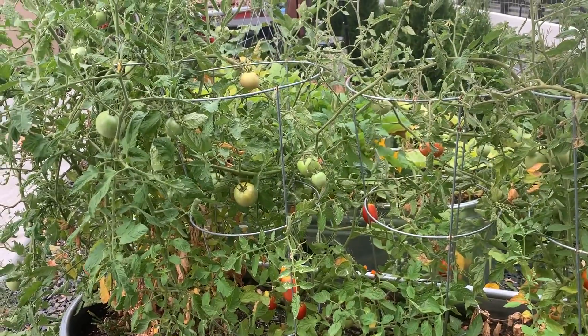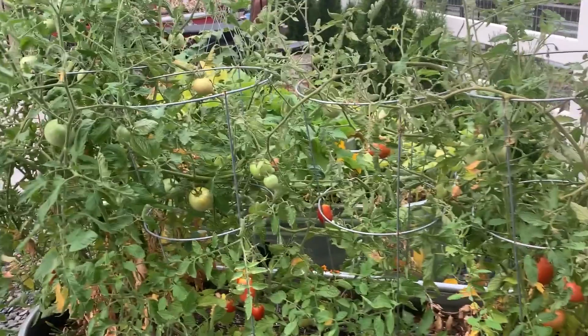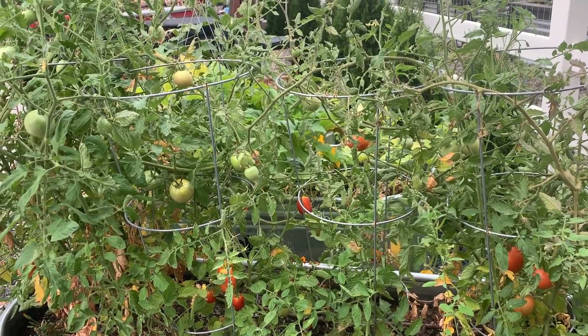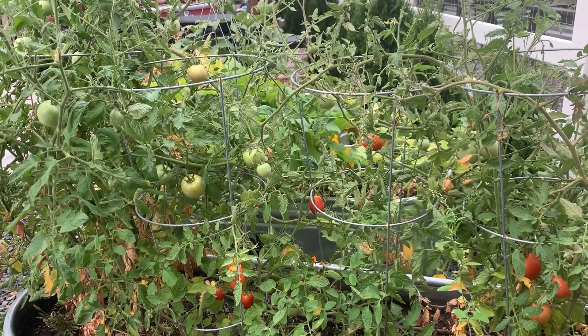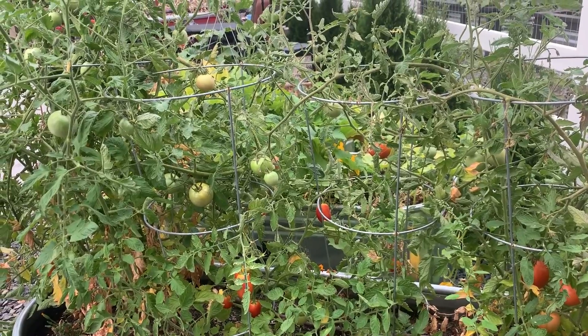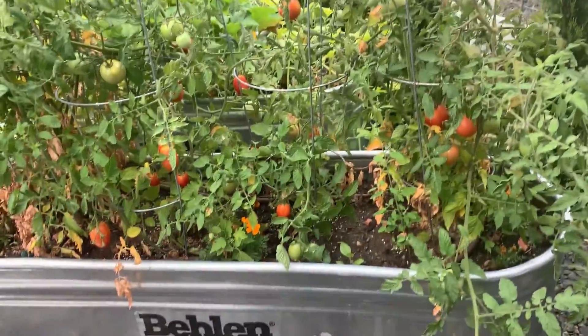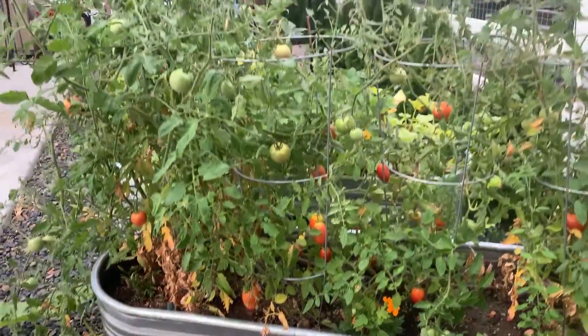So it has turned out very, very well and with absolutely minimal effort. We've done almost nothing — I fertilized a few days ago and that is the extent of the effort that I've put into these raised gardens. You can see there's the raised garden.